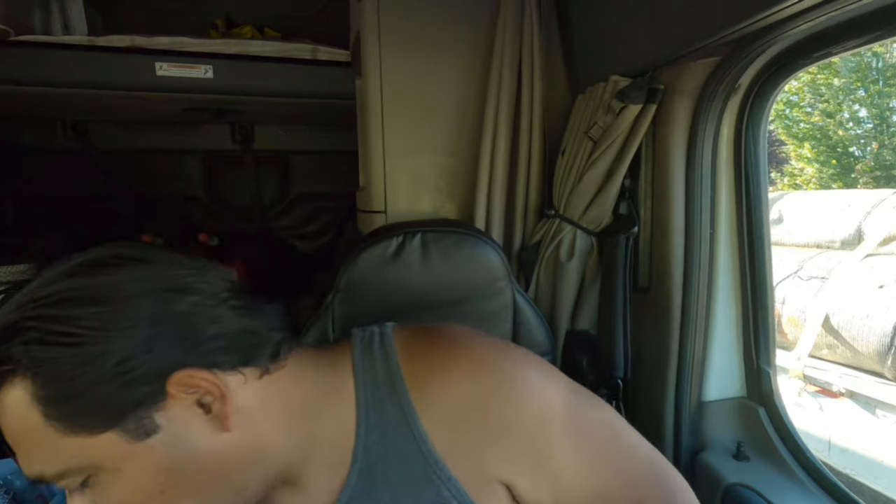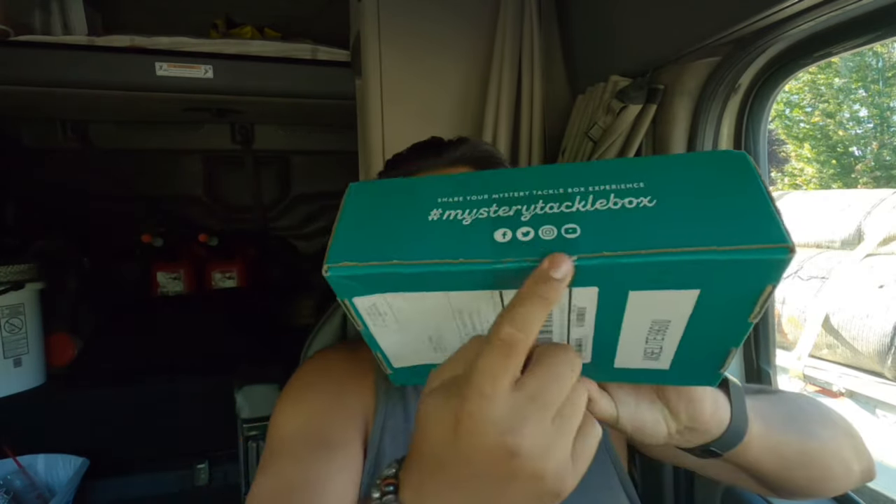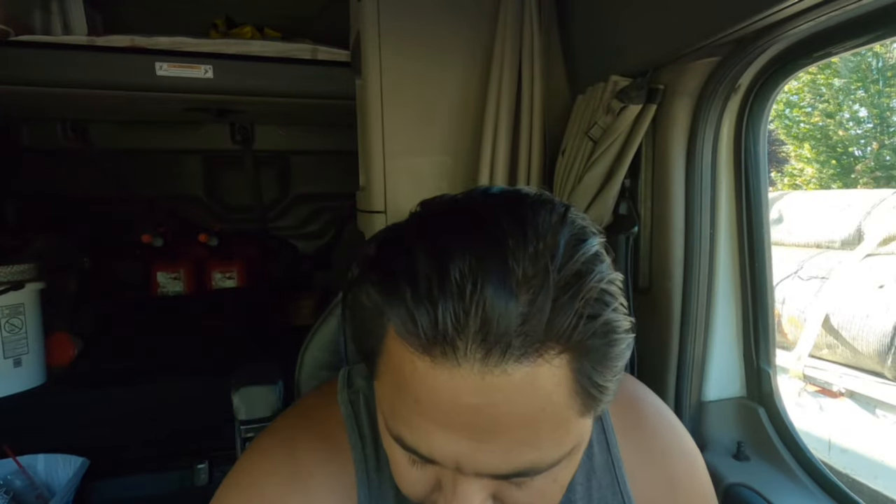So yeah, I got a few topwaters. The topwater season — I've seen a lot of topwater bites kicking up on YouTube, and I love getting in on these fish catches. So here we go — I'm going to open this up now.